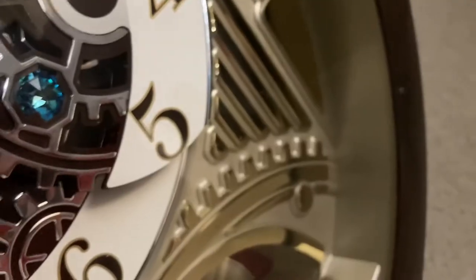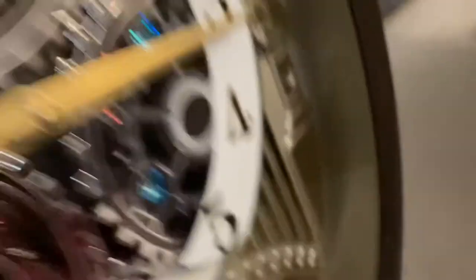9:16. Okay, there's 9:16. The clock is now set. But now, here's the fun part.